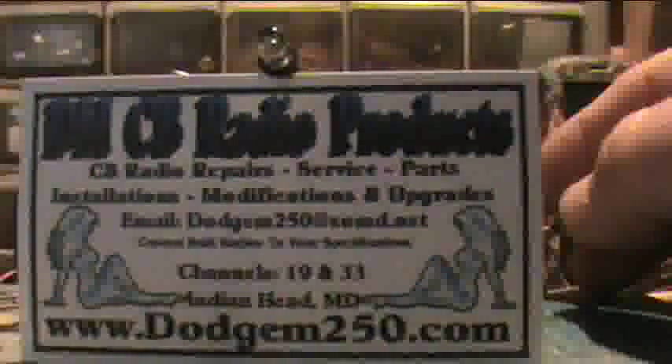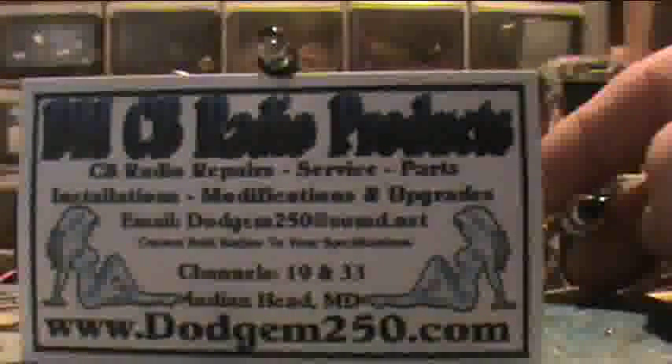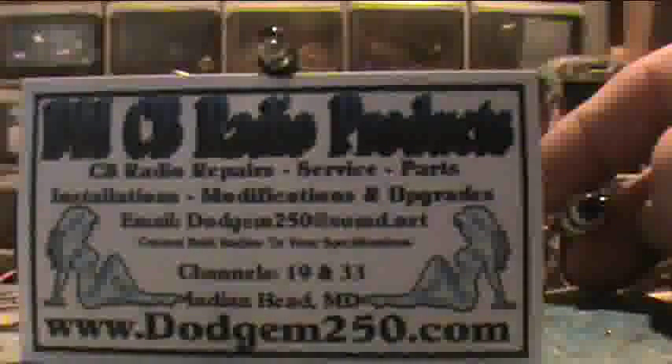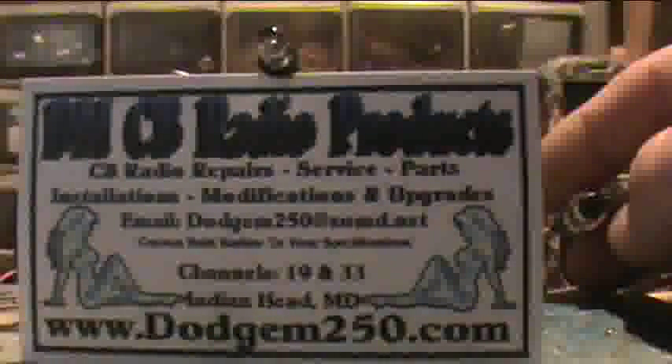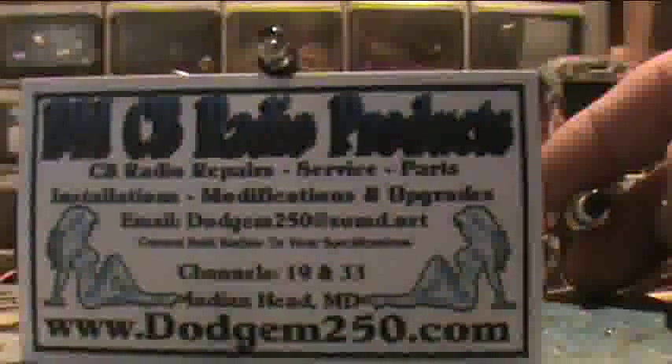Basically what we have here is a seven color changing LED and I've wired up the circuit to manually change the colors of the LED with a momentary push-button switch that you see on the right hand side of the screen.